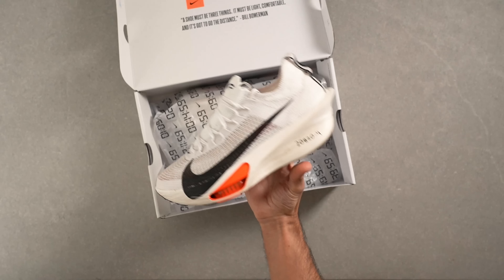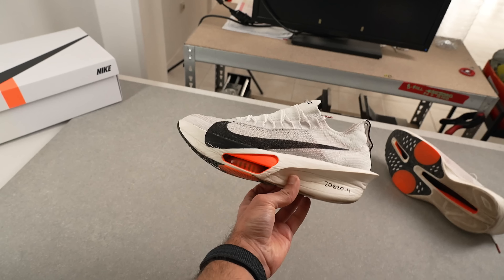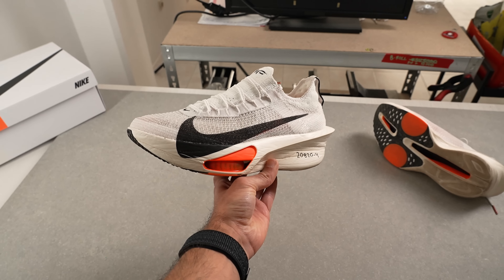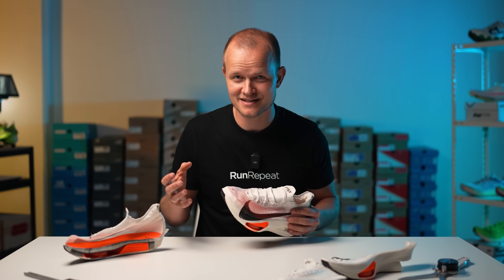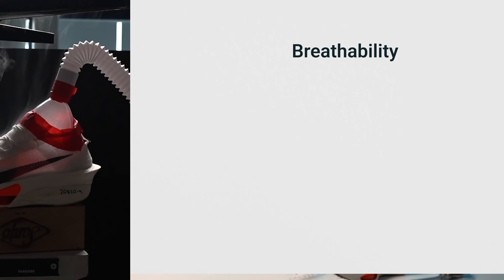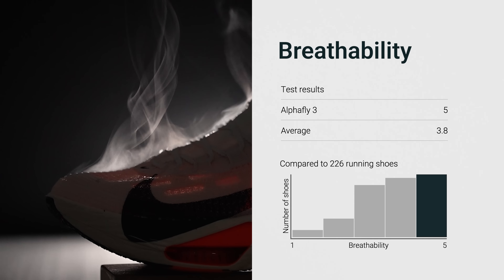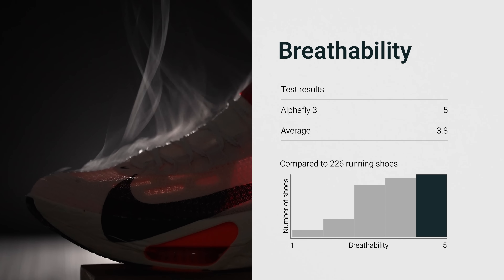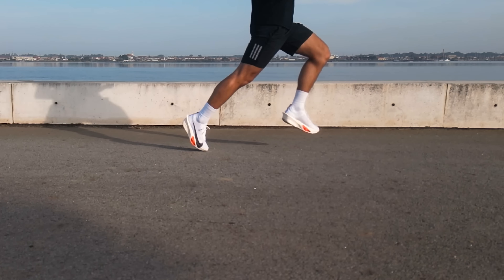From the moment we unboxed it we were confident the AlphaFly 3 would ace our breathability test. The upper is so visibly airy it sets expectations right away. But of course we're here to conduct lab tests, not just make assumptions, and this is a 5 out of 5 for us. The Atom Knit 3.0 upper showcased exceptional ventilation.